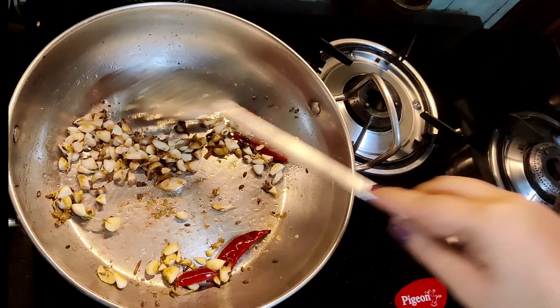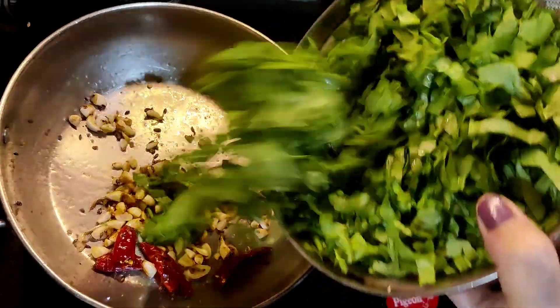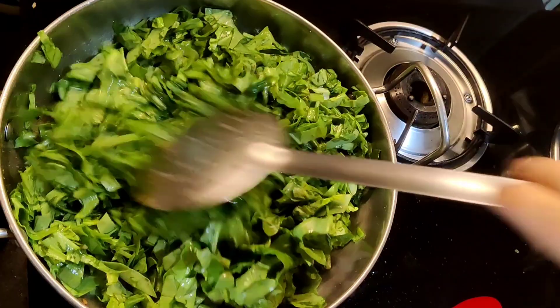Add in 2 dry red chillies cut in half, give it a stir, and then slowly add in the chopped spinach. Spinach stir fry goes well with any form of rice.